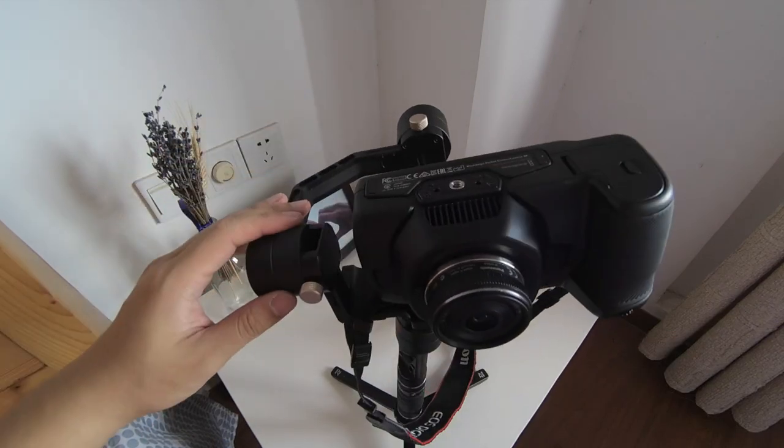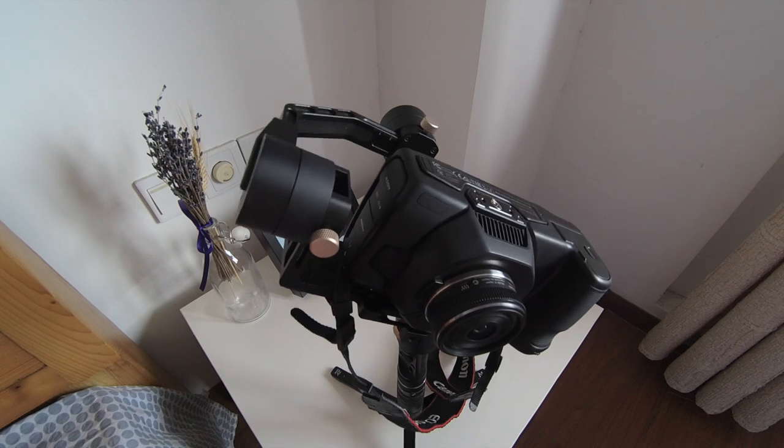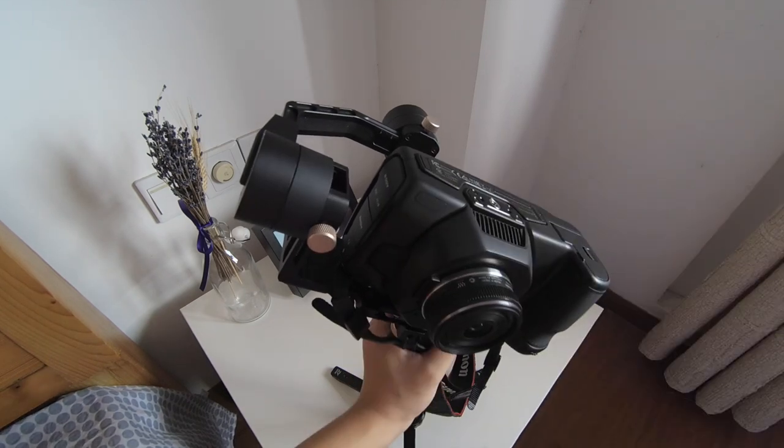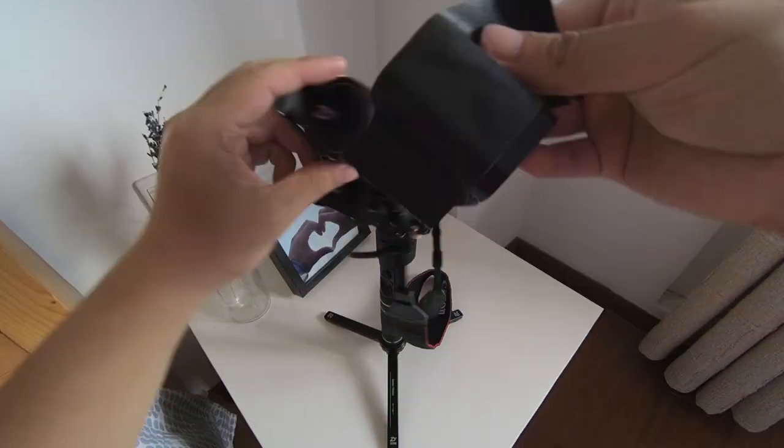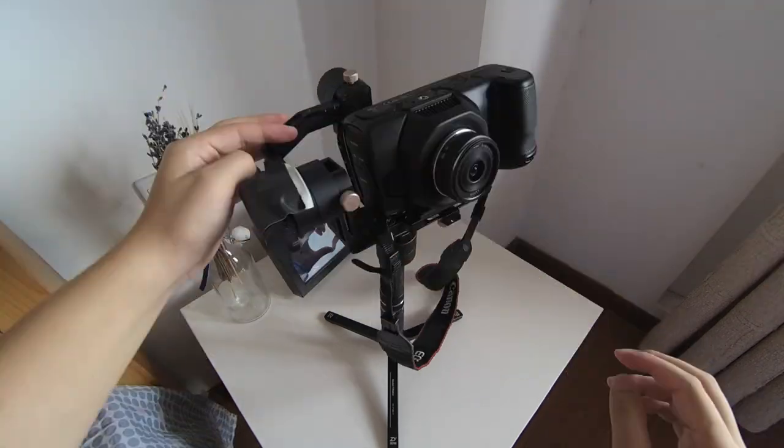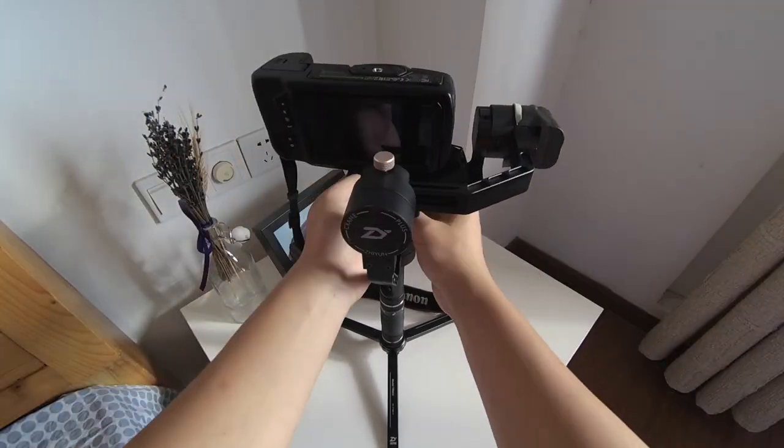And then of course it won't be balanced. I use a battery and a piece of gaffer tape, and put the battery on one side of the gimbal. Then balance it, balance it, balance it.